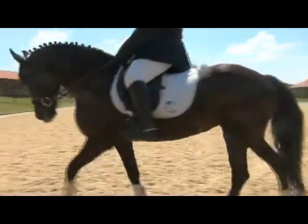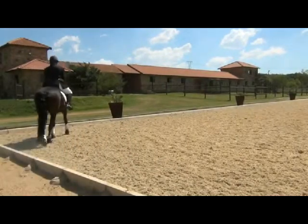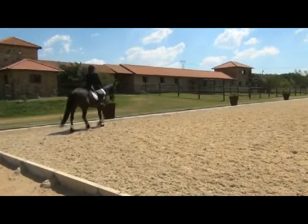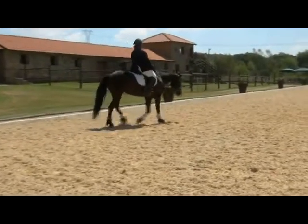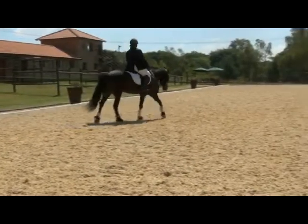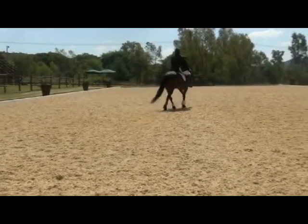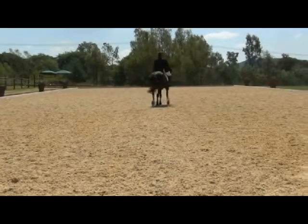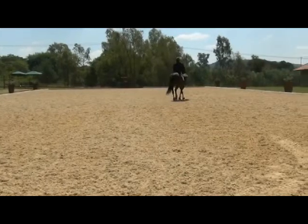C, medium walk, lengthen the reins and allow the horse to stretch on a long rein. C, medium walk, and recollect the reins.